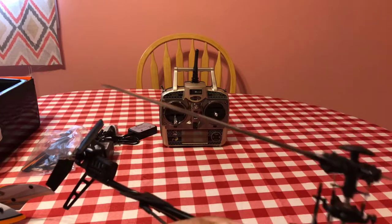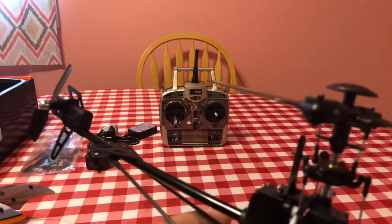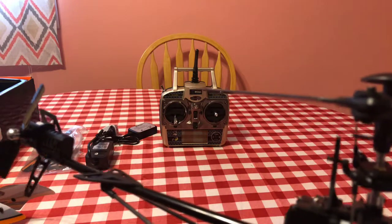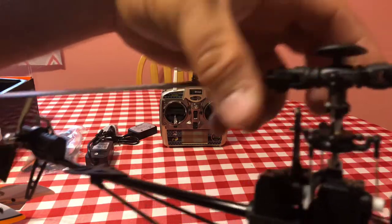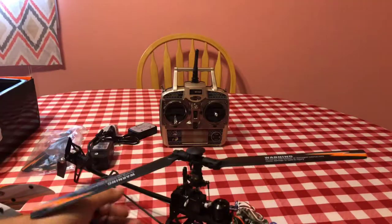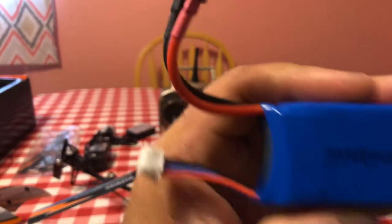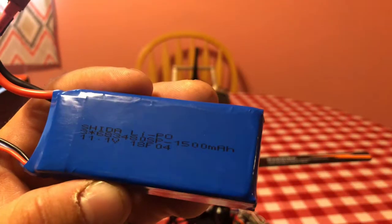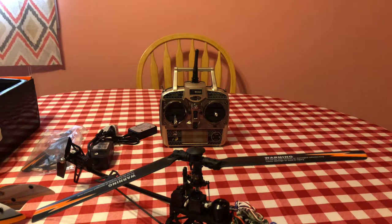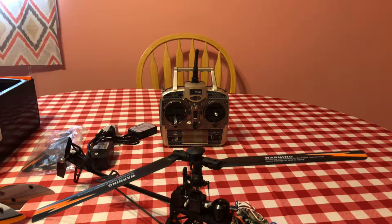You have your servos, your battery tray, your main gear — and they give you one to replace, which is really nice. The main shaft is metal; most of the rest is plastic besides the actual metal linkages. Everything is in good shape — nothing was bent or broken. The battery is an 11.1-volt three-cell, 25C, 1500 milliamp. I know they're almost $20 on Banggood.